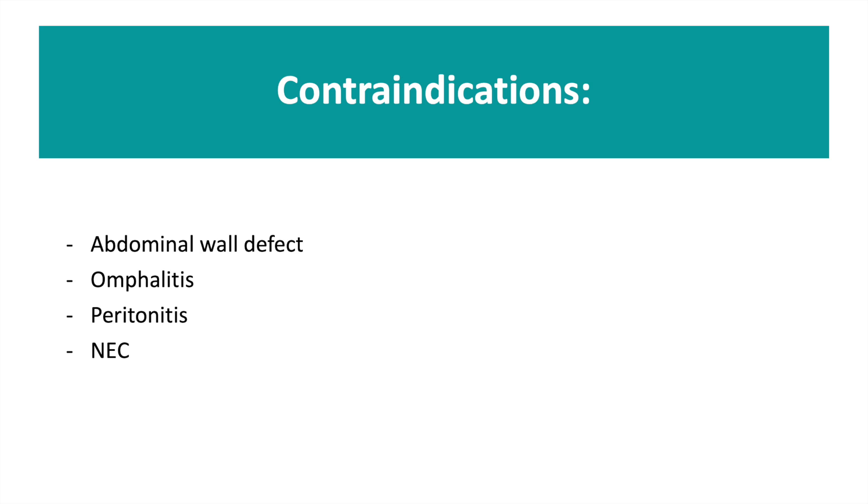Before inserting umbilical lines, it's also important to consider the contraindications. These include abdominal wall defects, omphalitis, peritonitis, and necrotising enterocolitis.